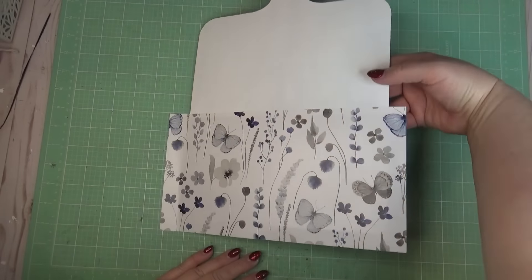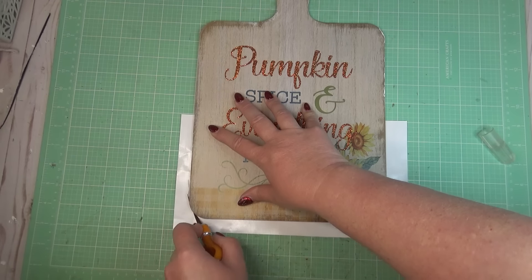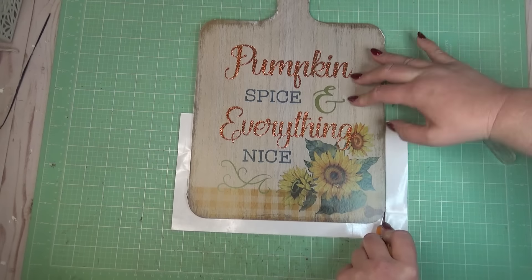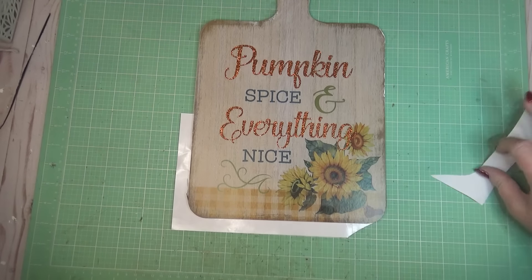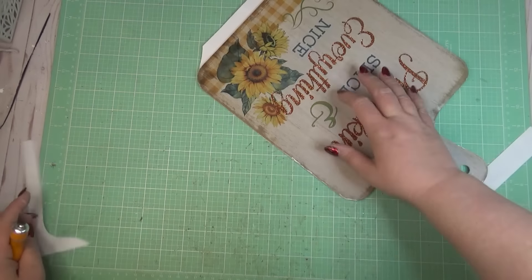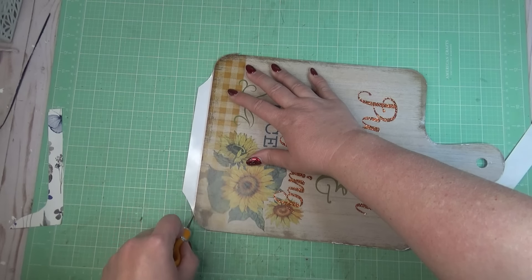I forgot to press record, but I did cut a piece of that wallpaper down so that it was just a little bit bigger than the section I needed on the cutting board, and then I peeled the backer off and laid it down on the cutting board where I didn't paint. Once I had that in place, I flipped it over and used my little utility knife and just cut all of the excess away.